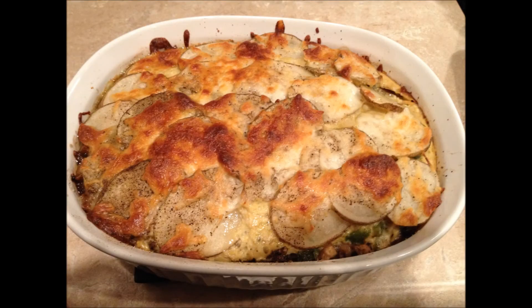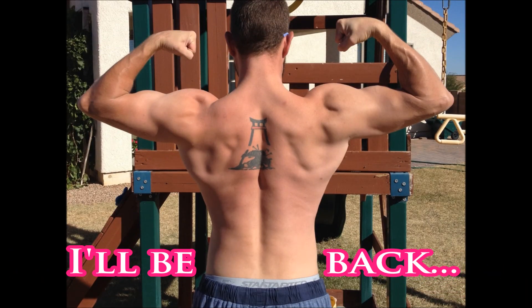Let me give a shoutout to Crazy Running Mom who gave me this awesome recipe for a wonderful casserole — check the link in the description box below. All right guys, I'll see you tomorrow. Happy Thanksgiving, and keep training.